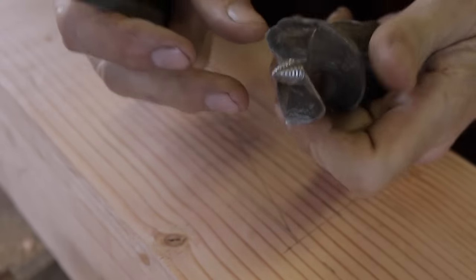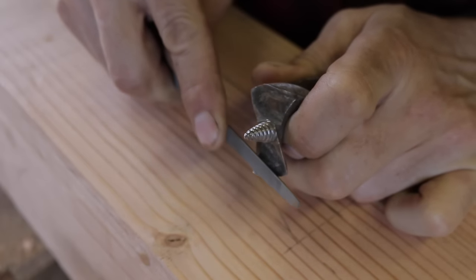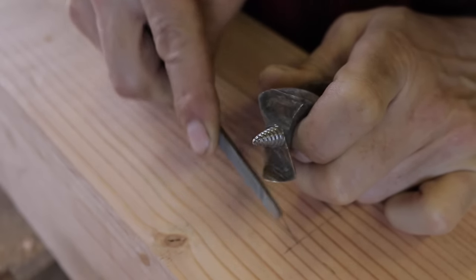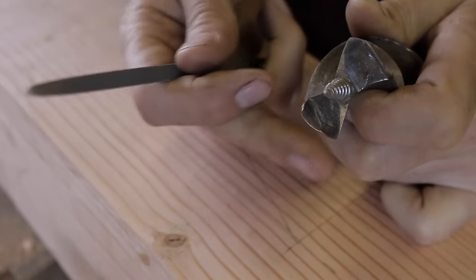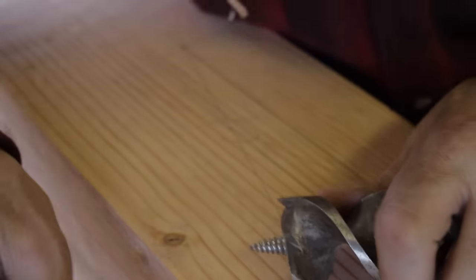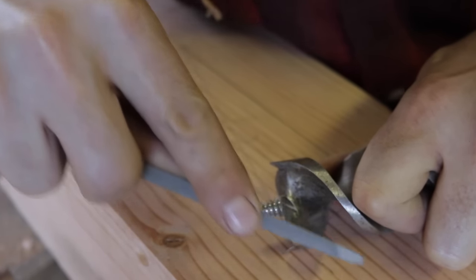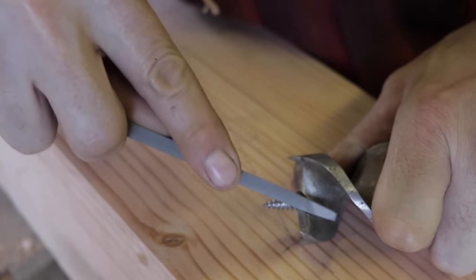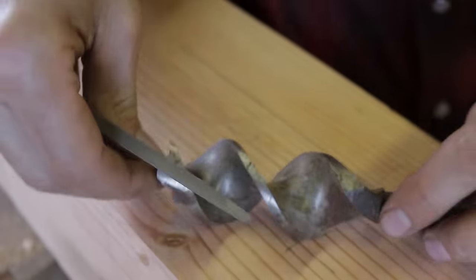I've never actually sharpened these particular bits before, and I've used them a lot. I can see they've got just a few small burrs on them. I'm very careful not to run them into nails — these are not the bits I'd use for demo or remodeling work; those I use cheaper, disposable bits. For these cutting edges I just run the file on there, knock off any burrs, keep them sharp. Flip it over, do the same thing. Looks good — that's ready to cut.